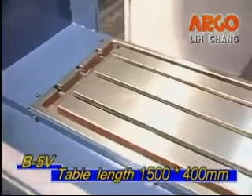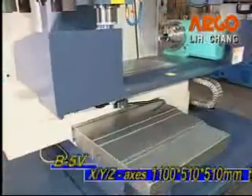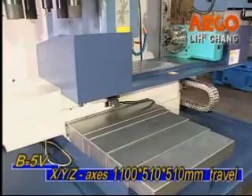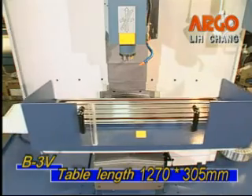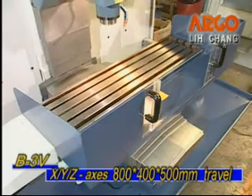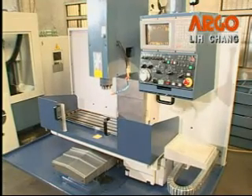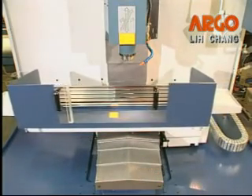Table length and three axes travel are specially designed. The B5V has a 1500x400mm table with XYZ axes travel of 1100x510x510mm. The B3V has a 1270x305mm table with XYZ axes travel of 800x400x500mm. The unique extra wide saddle lets the table move within a confined area to reduce cutting deviation from suspending and to maintain good cutting accuracy.